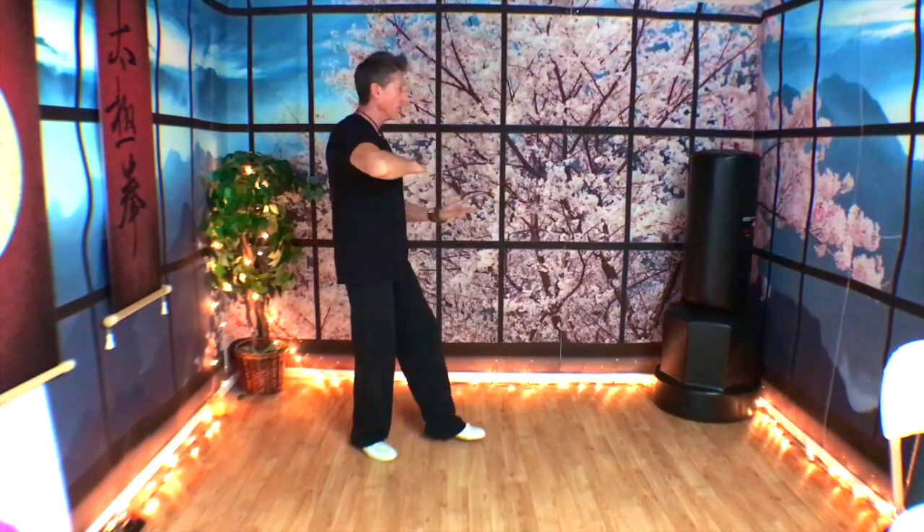It's called Separating the Right Foot — sometimes we call this kicking with the right toe. Watch me one time and then we'll do our short and long breakdown of the movement, starting from the High Pat on Horse movement.